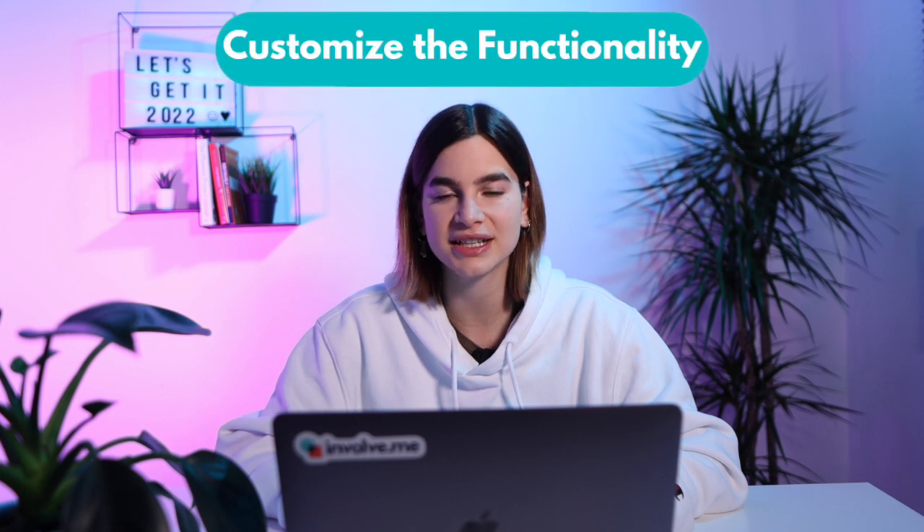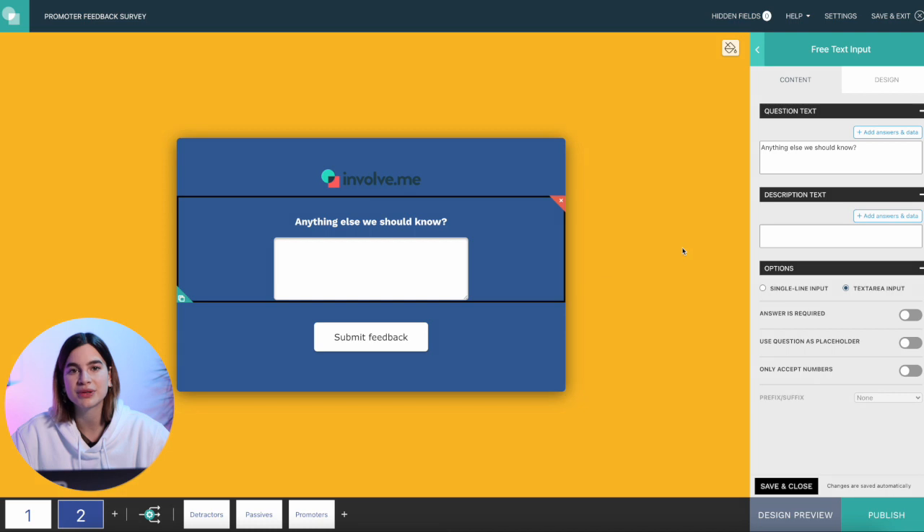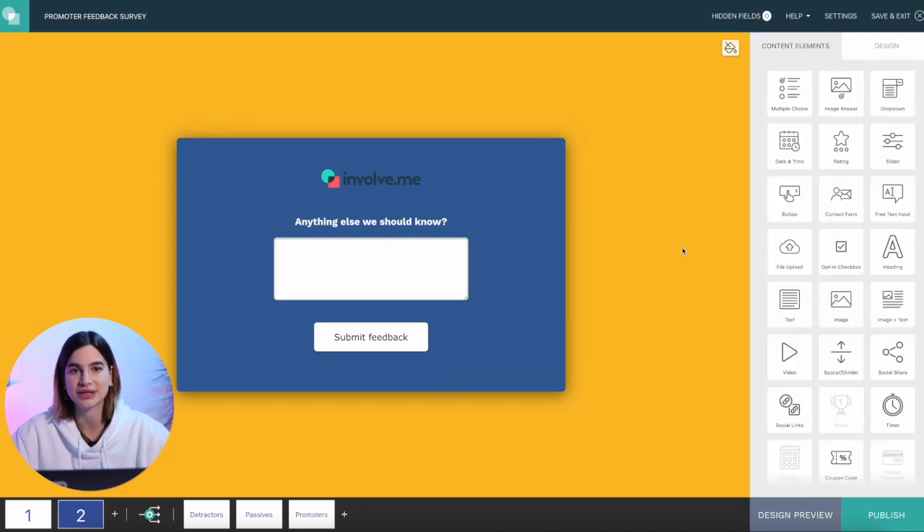Step number three is to customize the functionality. Once I'm happy with the design, I move on to setting up where everything goes. I'm asking two questions in my review funnel. The more questions you ask, the less time people will spend answering each one — so if you want in-depth honest answers, ask fewer questions. My second question is an open-ended question where people can type anything they like.